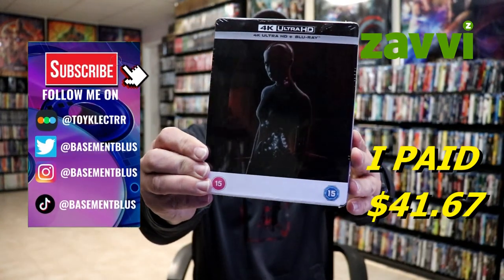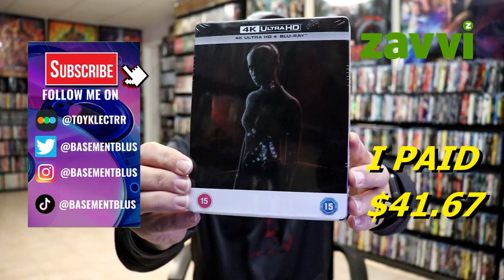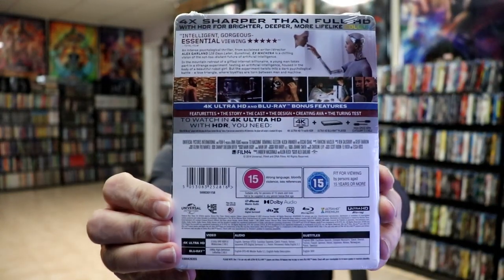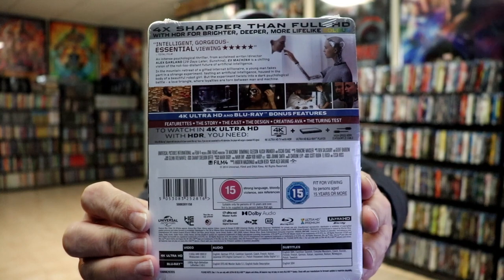I recently received my order for Ex Machina. This is a 4K plus Blu-ray Steelbook. Here's the front, and here's the back. If you'd like to read up on it, you can go ahead and pause and do so. I'm going to go ahead and remove this from the wrapper, and we can take a closer look at this Steelbook.